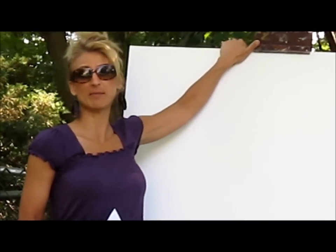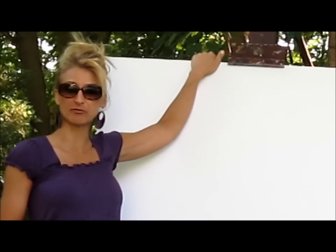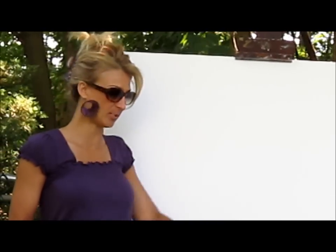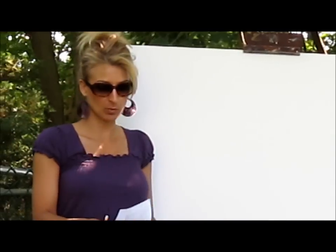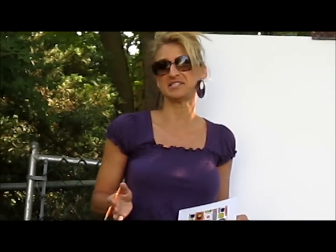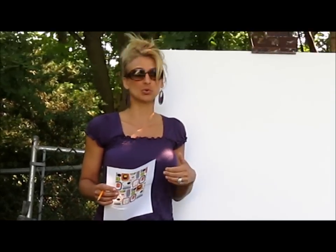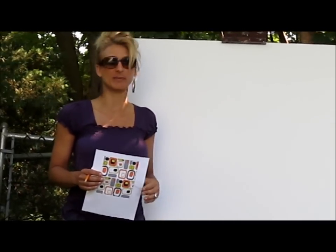I don't want a frame on this because we're going for a contemporary look. If it had a frame, you could either pop the frame off or tape it off so you don't make a mess. What we're going to do today is this contemporary looking design. All I did was I Googled 1960s retro wall art. You can actually buy stickers or stencils if you want, but today I'm going to draw this on and use all of my unused paint.